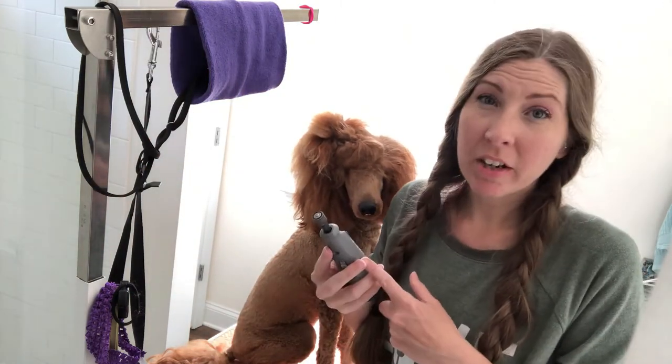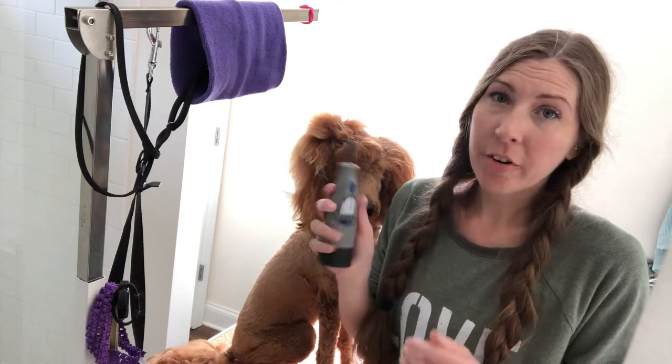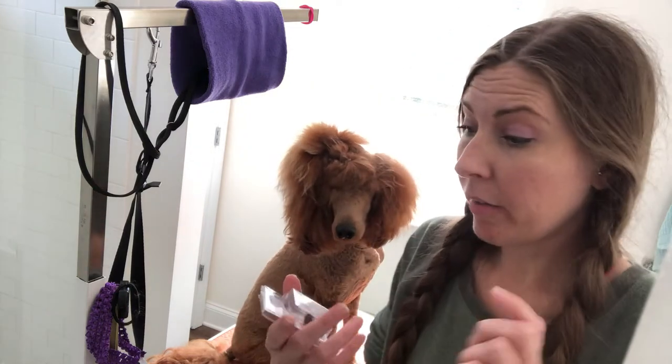The Dremel I have is just a 7300. I've had this particular one for probably 10 years, and I had one before that for about 10 years too. They last a while and they're not super expensive.